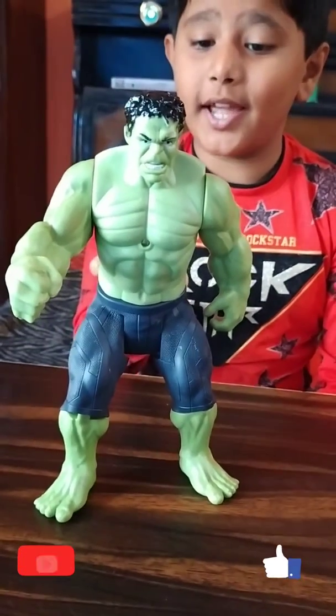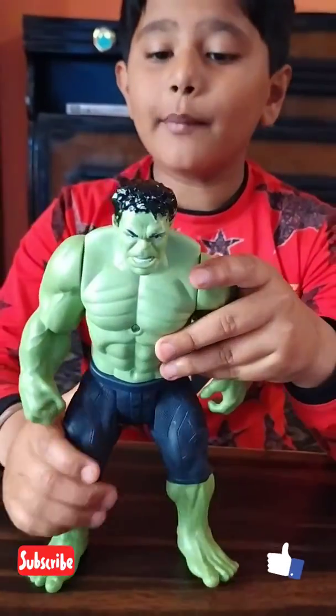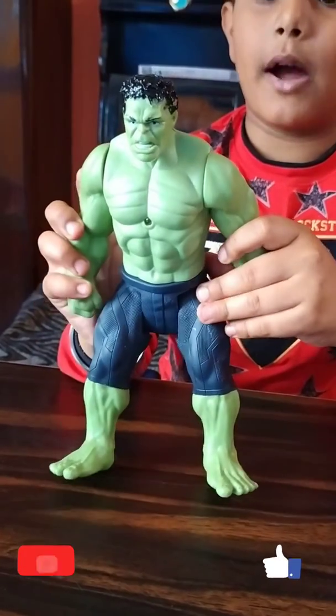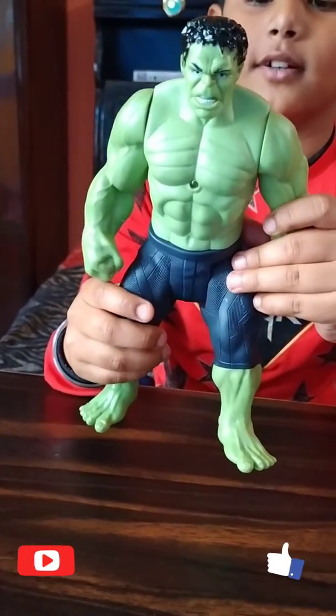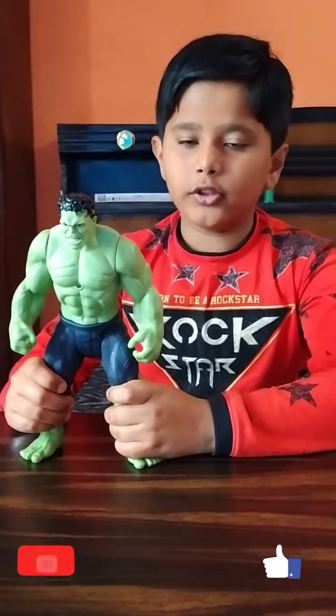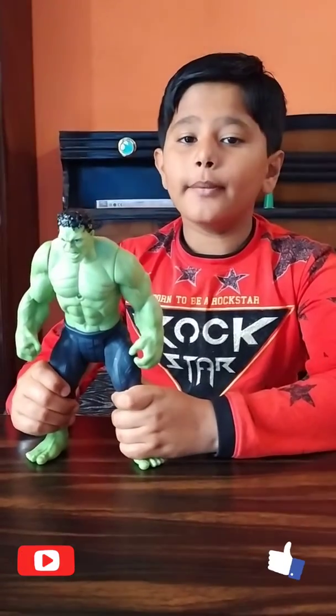If you like this, you can also purchase it and you can also purchase the other superheroes. I bought this for 150 rupees from a toy shop. You can also buy it online.